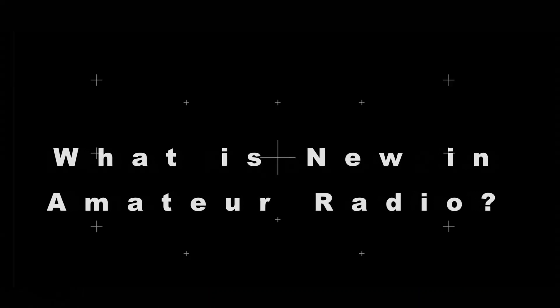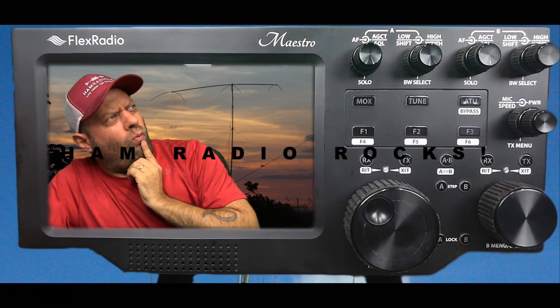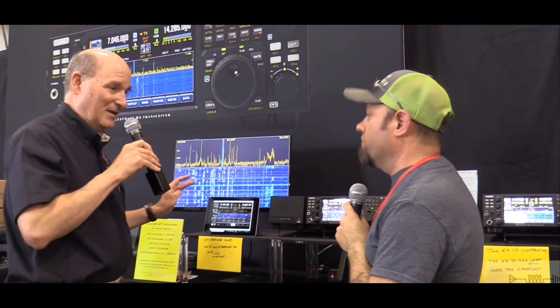6 meters and 2 meters from the same HT — the O-Chang KGUV-7 Delta — coming up today on Ham Radio 2.0. Welcome to Ham Radio 2.0. My name is Jason, I'm KC5HWB. If this is your first time joining us, this channel is about reviews and how-tos of everything that's new in amateur radio. Click subscribe below if that interests you.